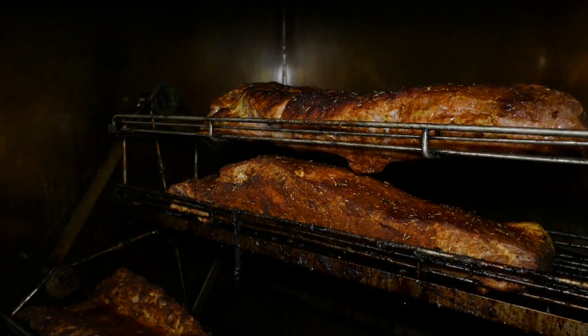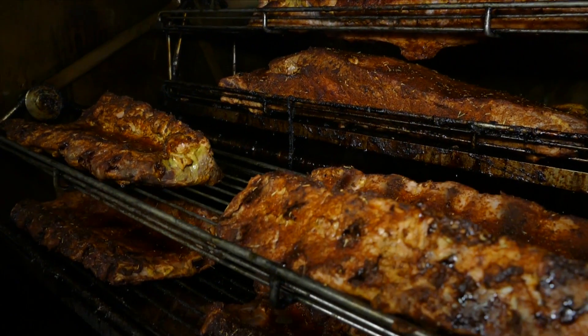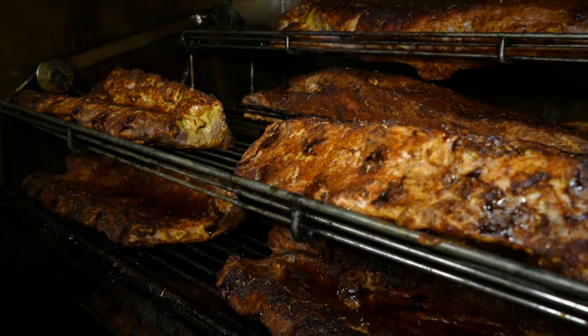Hey everybody, here we are at Smokey Joe's on Cedar Lane and we're going to try to find out how Joe makes his brisket — that pulled brisket that everybody loves and eats on Saturday nights when they're listening to those incredible bands.